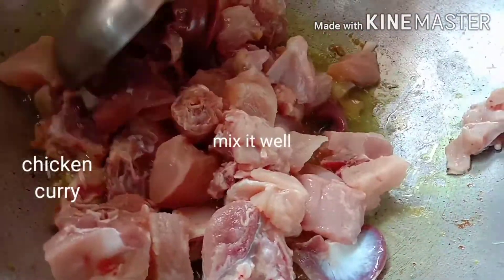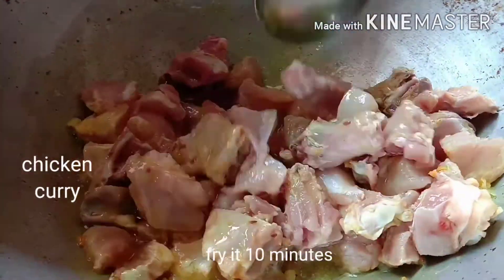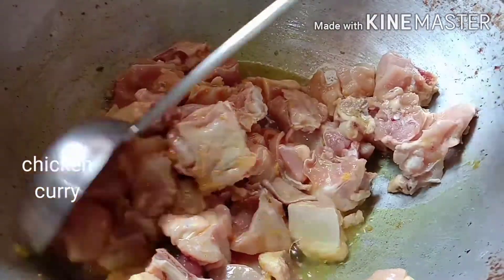Now, we will cook chicken. We will cook chicken. After 10 minutes, add a little water to the chicken.